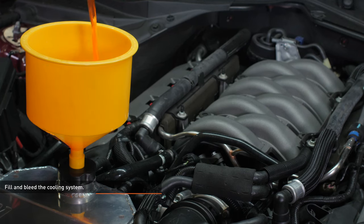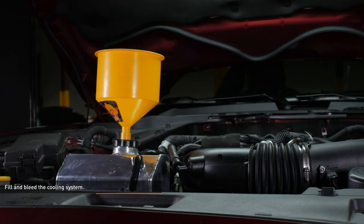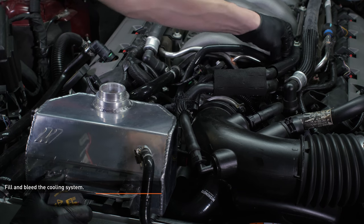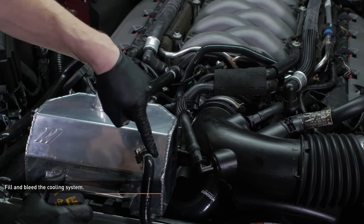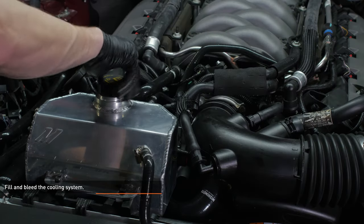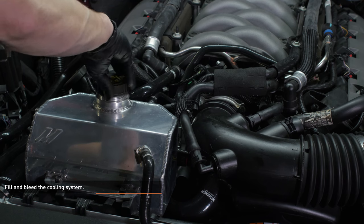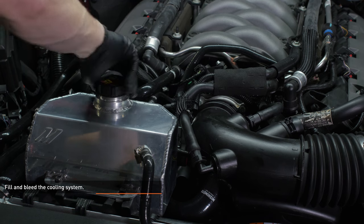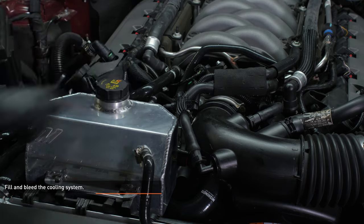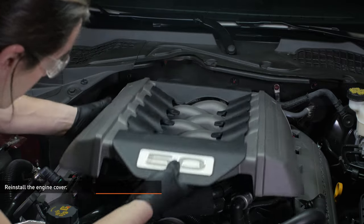Fill the cooling system with premixed, Ford approved coolant through the expansion tank filler neck. Start the engine and allow it to idle with the cap off. Turn the heater control valve to full hot and put the fan on low. Monitor engine temperature and coolant level, adding coolant as needed and checking connections for leaks. If the vehicle begins to overheat or coolant overflows, shut the engine off and allow it to cool. Once fully warmed up and coolant level has stabilized, allow the vehicle to cool completely, then top off the coolant and reinstall the pressure cap. Check coolant level once more after putting in some miles. Reinstall the engine cover and push it down to engage the pegs and grommets.